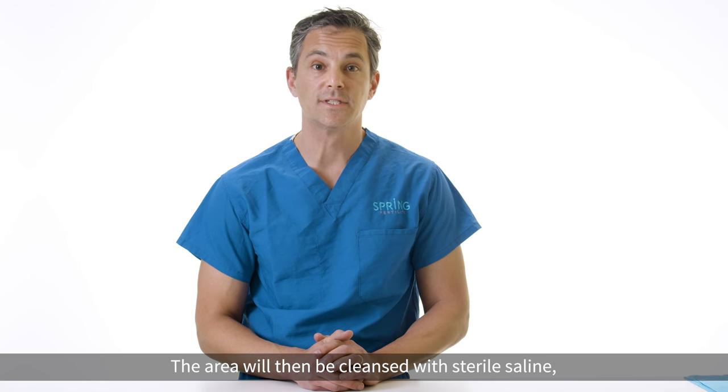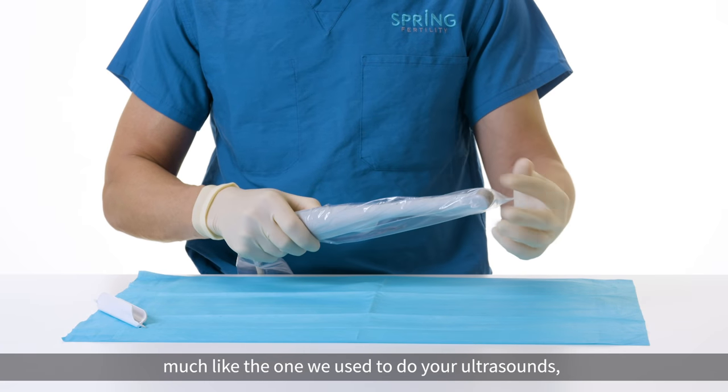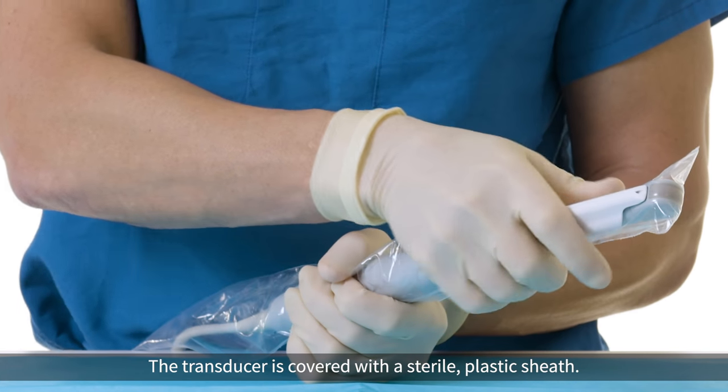The area will then be cleansed with sterile saline and the transducer, much like the one that we use to do your ultrasounds, will be prepared for the procedure. The transducer is covered with a sterile plastic sheath.